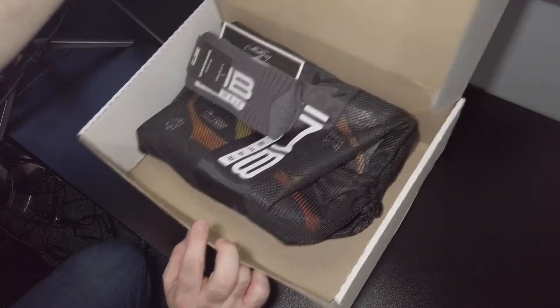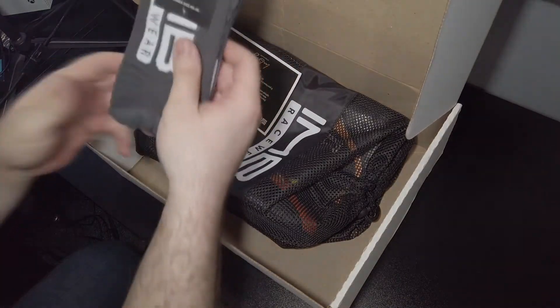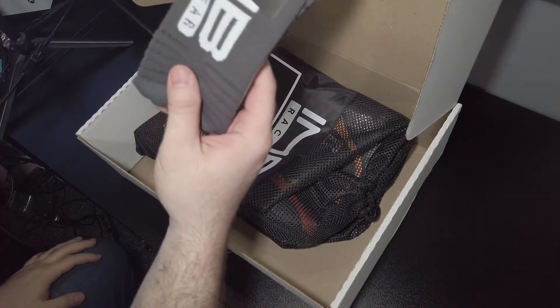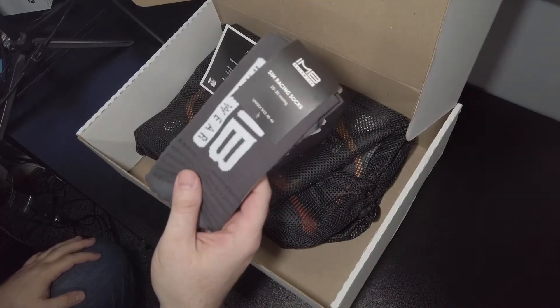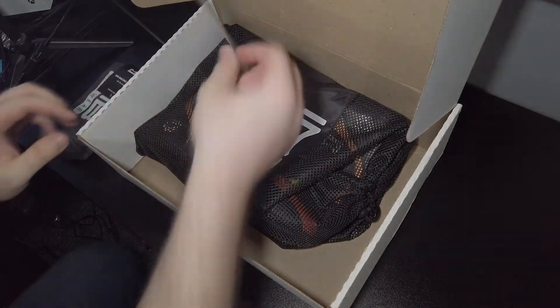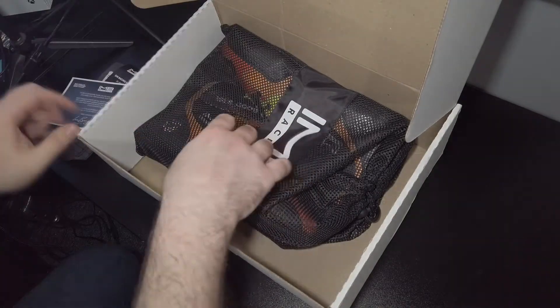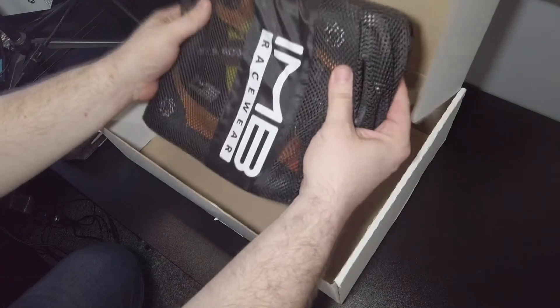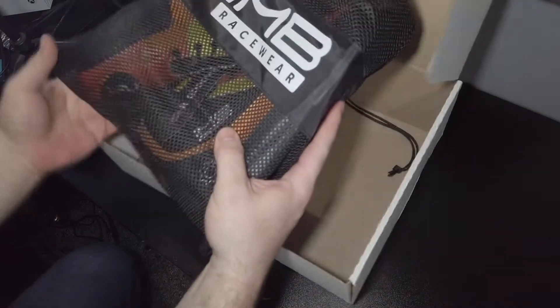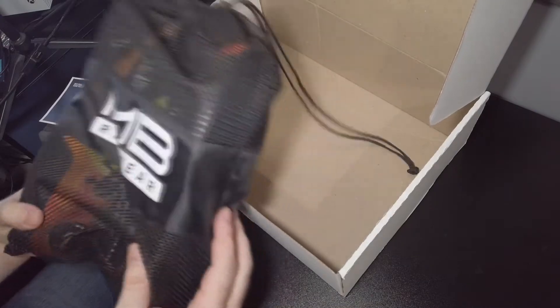There we go — in this we've got some cheeky sim racing socks, which are available from IMB Racewear. Awesome. There's also a nice little thank you note from Ian, and then wow, look at that — here we go!